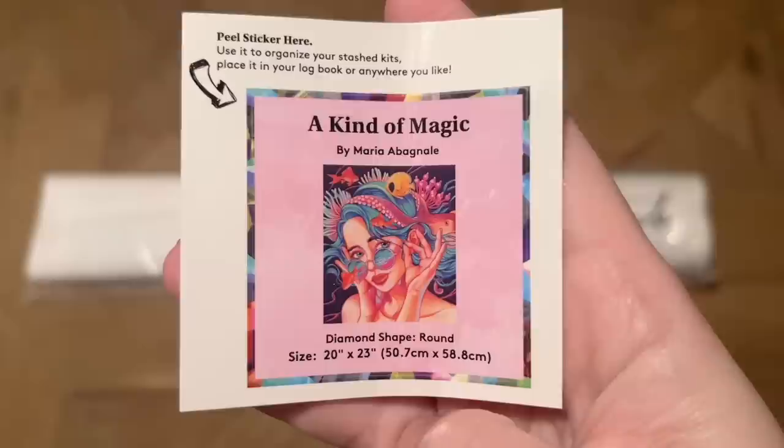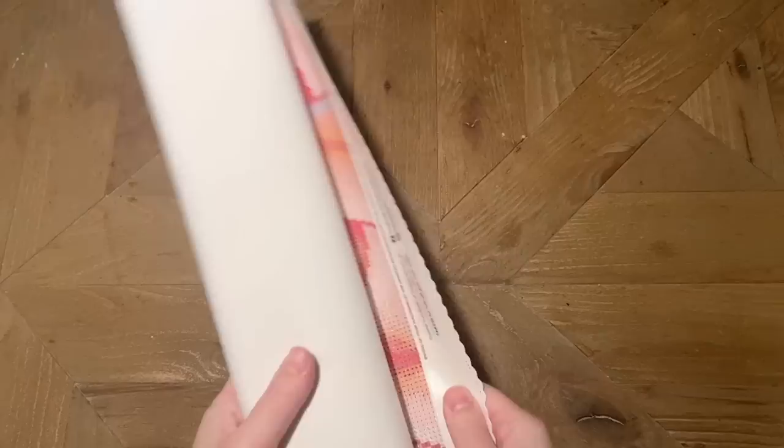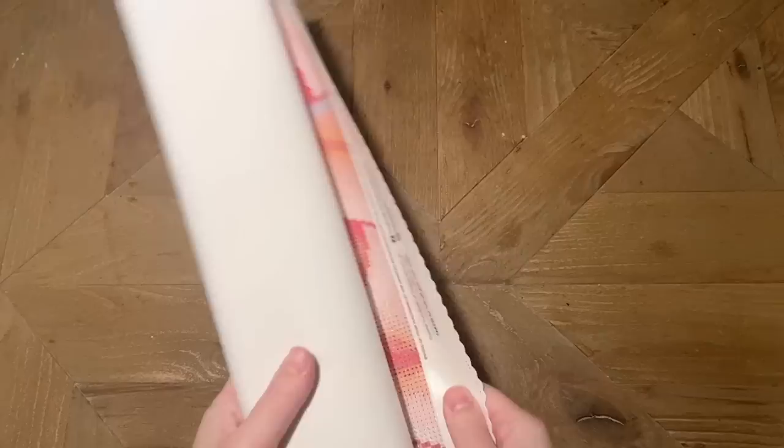You can use the logbook sticker in a paper logbook once you've started a kit, on the side of your box to help organize your stash, or find something else artistic to do with it. It has the original artwork and the name of the artist. Now let's take a look at this kit — I am so stoked! The canvas backing has been upgraded and is now even softer than before. Look at those colors — she is so vibrant and gorgeous.